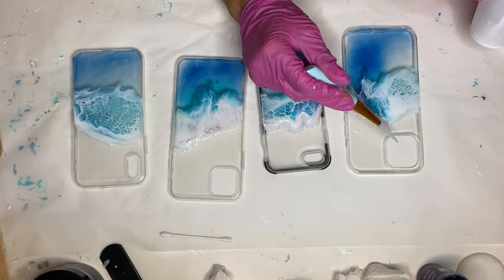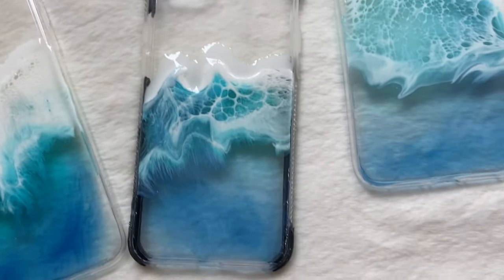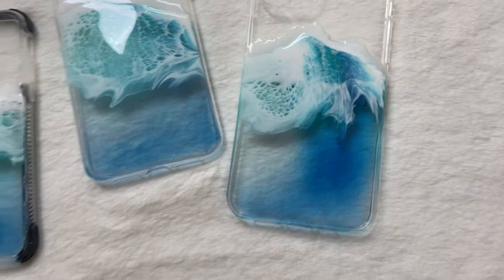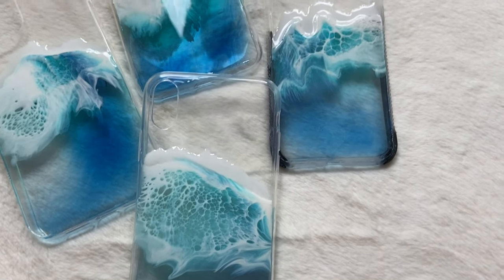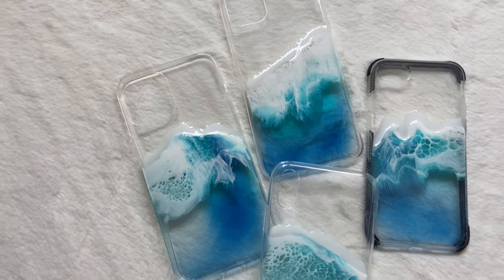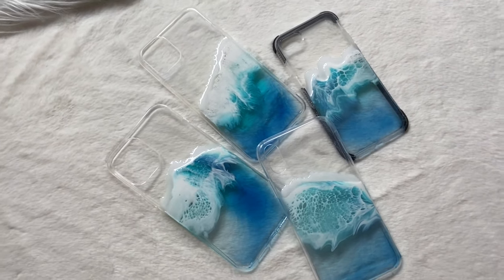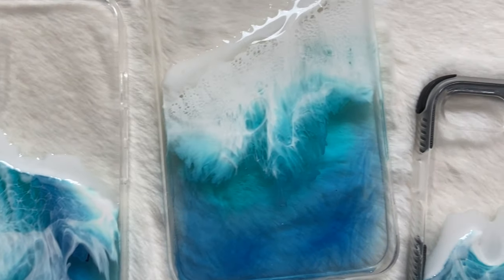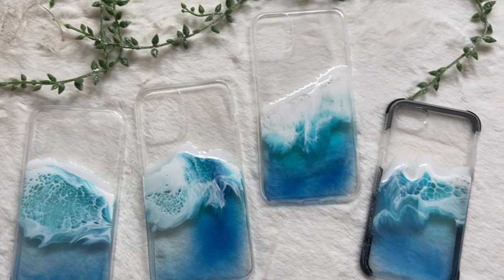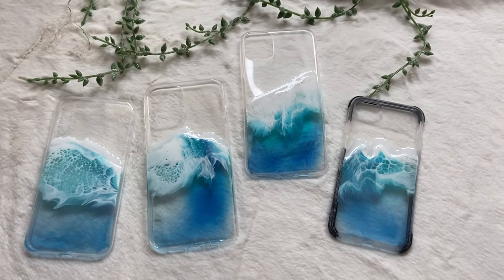And here's the final product. Thank you guys so much for watching. If you liked this video, subscribe to see more videos like this in the future. Follow me on my Instagram, Summer Girl Designs, and my mom's Instagram, Wild Heart Resin Art.